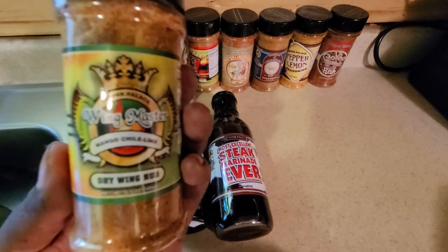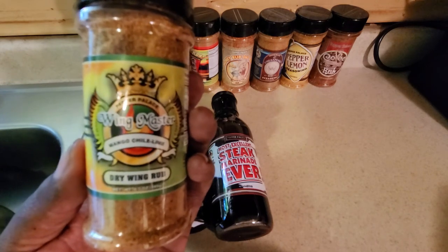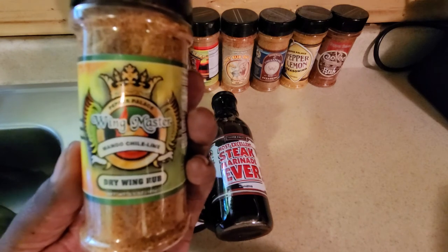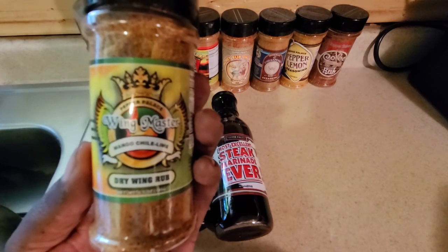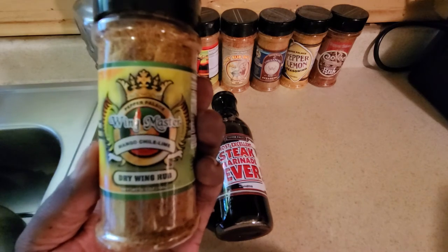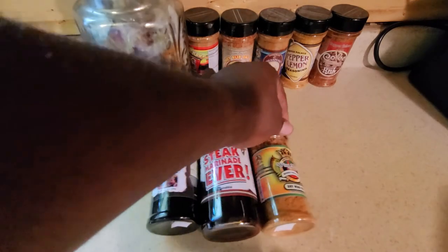— it is one of the most balanced seasonings I've ever tasted. Not too high on sodium, not too bad on heat, very level on the mango, and the lime is most definitely there. I encourage everybody to at least give this one a try before you write it off. This is Pepper Palace's Wingmaster Mango Chili Lime Dry Wing Rub.